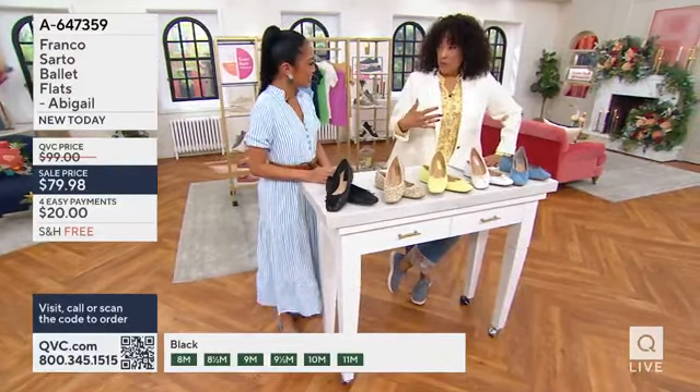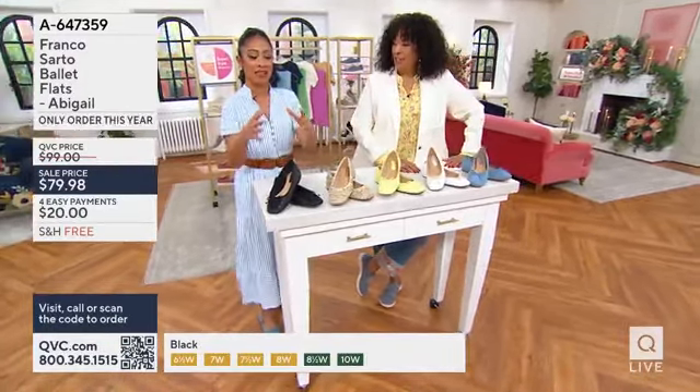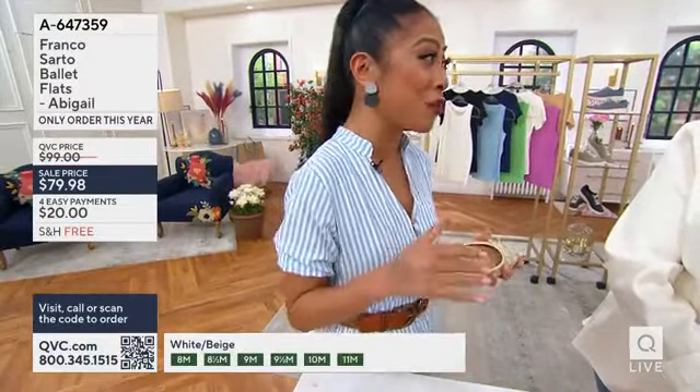Let's start with Franco Sarto — the brand for people who might not know about it. So Franco Sarto — we know that he loves taking classic pieces and making them much more feminine and comfortable. That's what the brand is known for. Ultimately, Franco Sarto started at a young age as a cobbler.